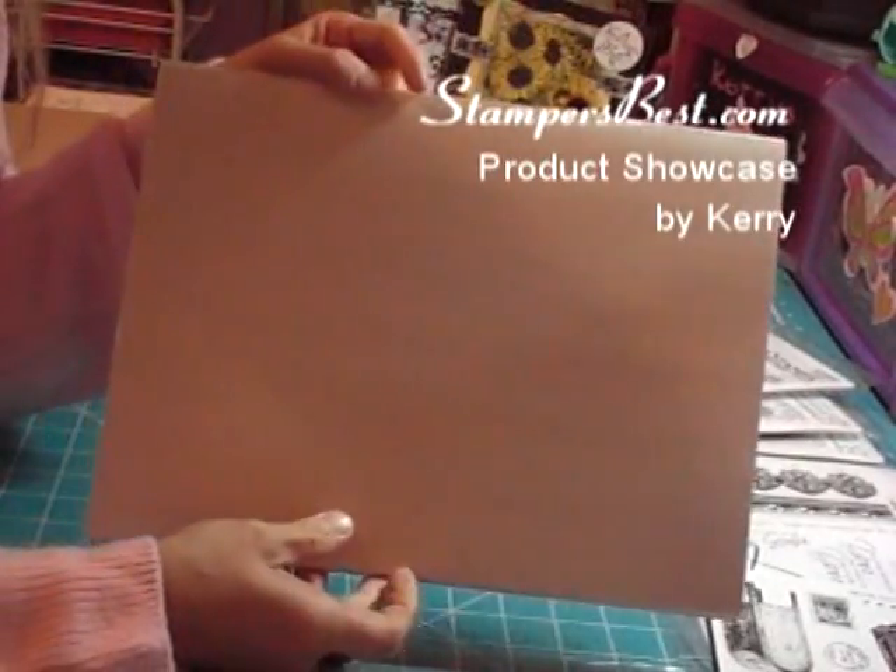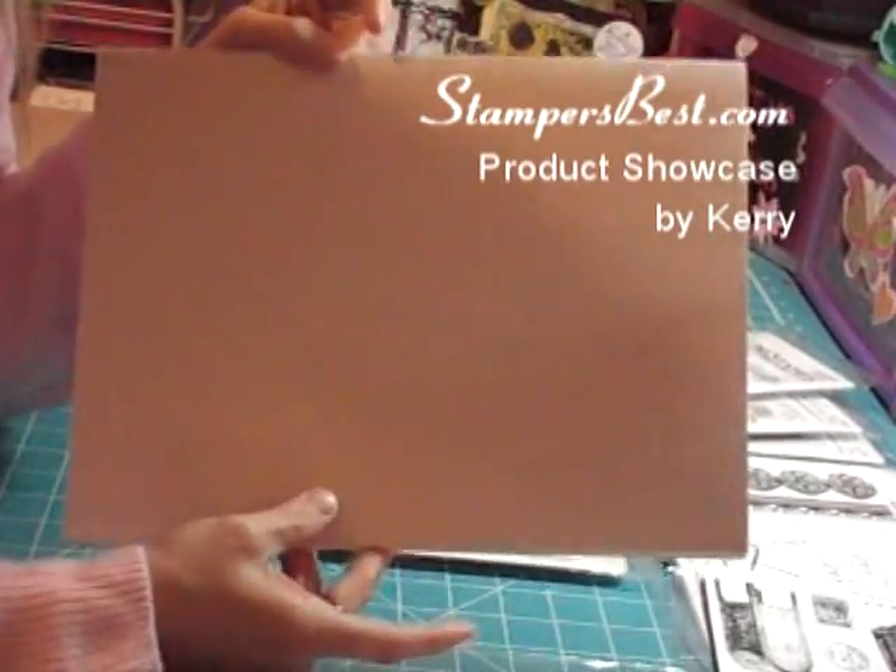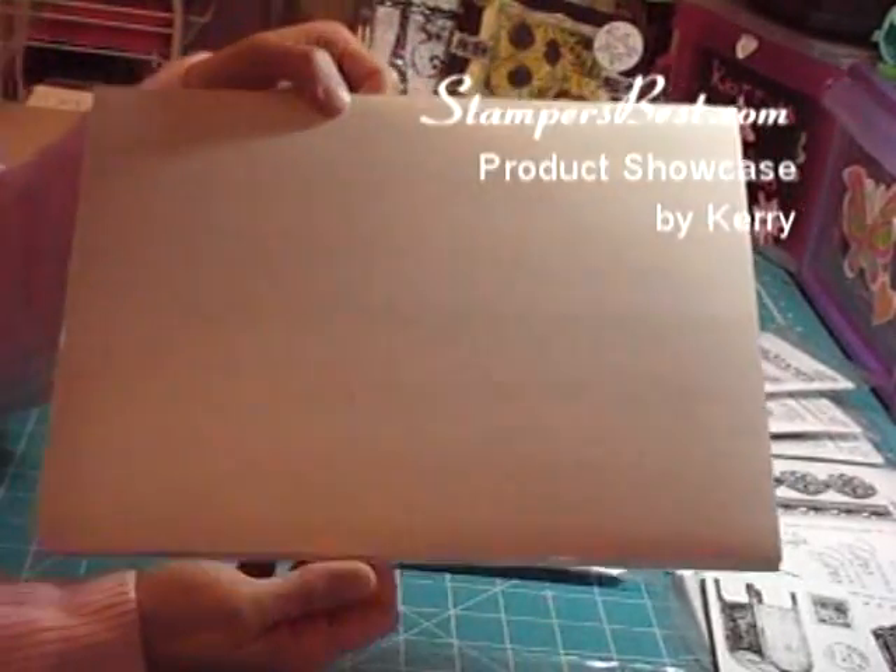I believe this is the best price you can get anywhere. It's on their website, and for the price and the quality, you can't beat this.